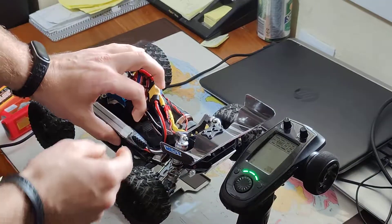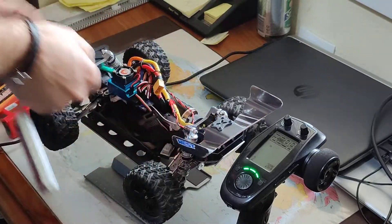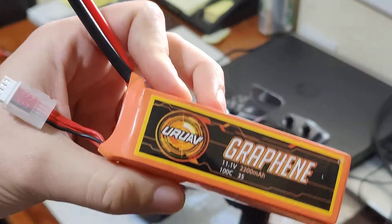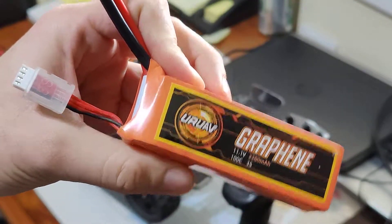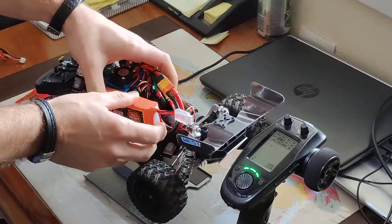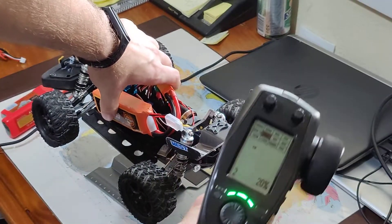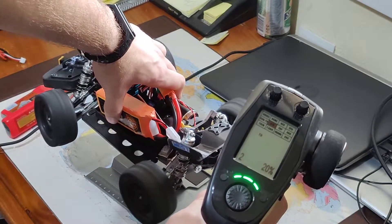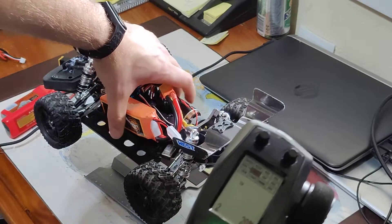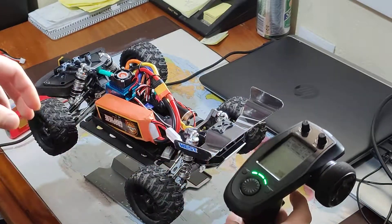Okay, that was full throttle. For 3S I'm using this battery — again at 20% throttle. You can easily tell the difference, it's way different than with two cells only.